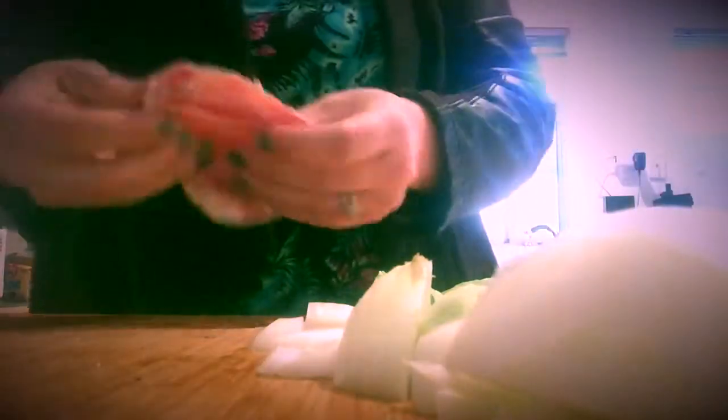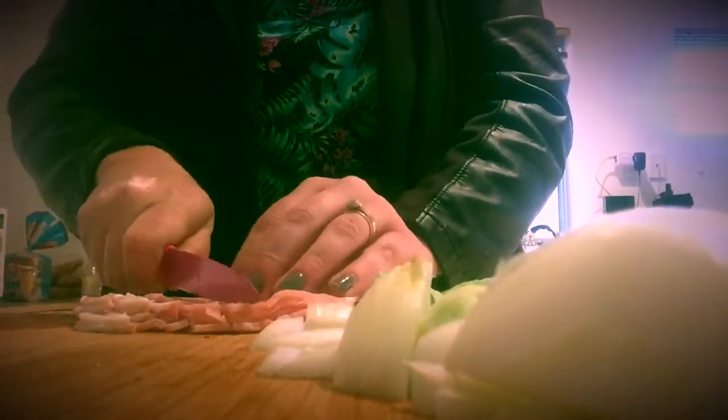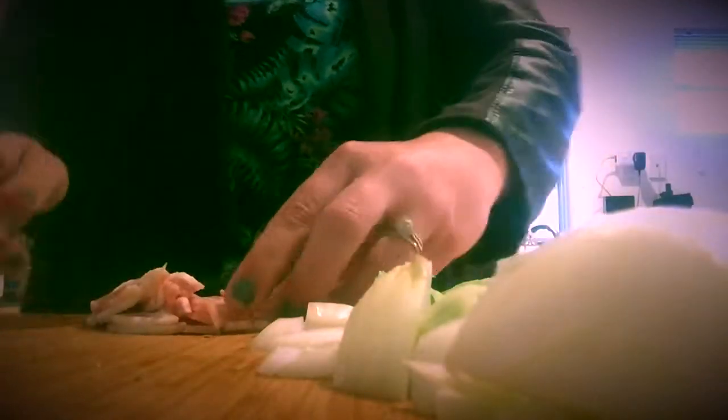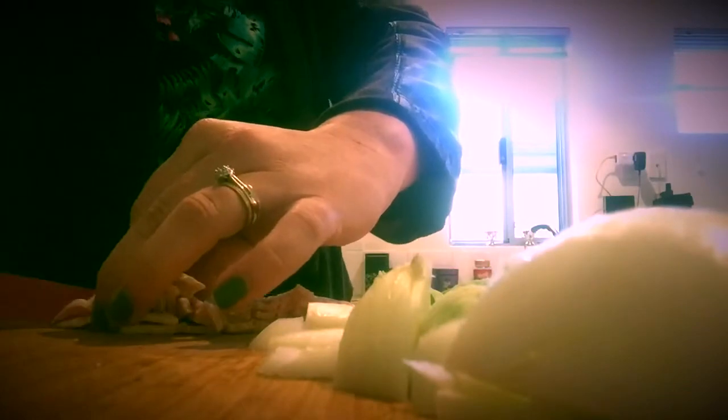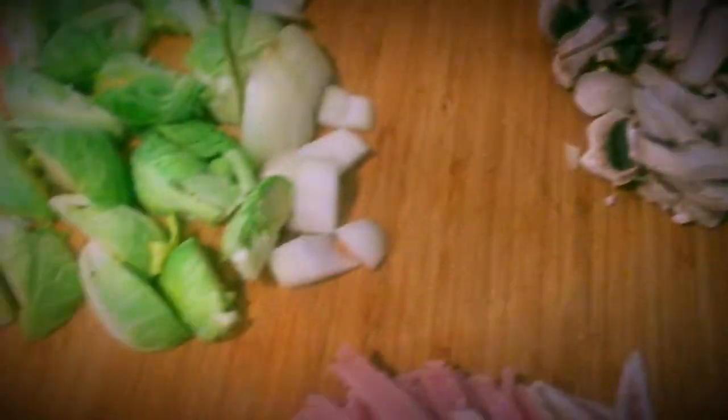I decided to add some bacon — I have about four or five strips here. Again, you can cut it up however big or small you like; it just depends on the person. You don't even have to add that one if you don't want. So the ingredients are: brussels sprouts, onions, mushrooms, and some bacon — and you can take that in or out. Then we have some coconut oil.